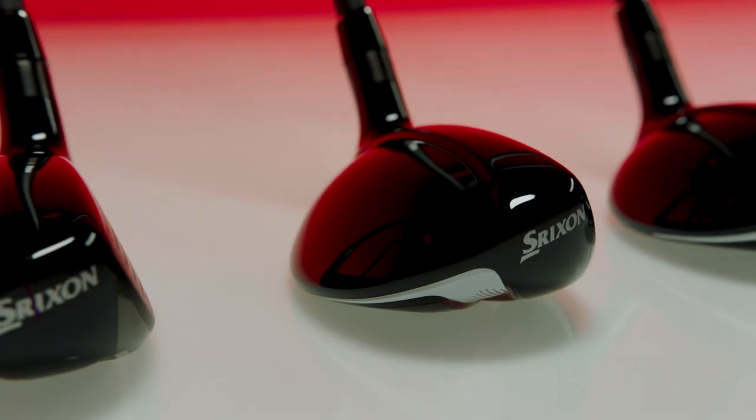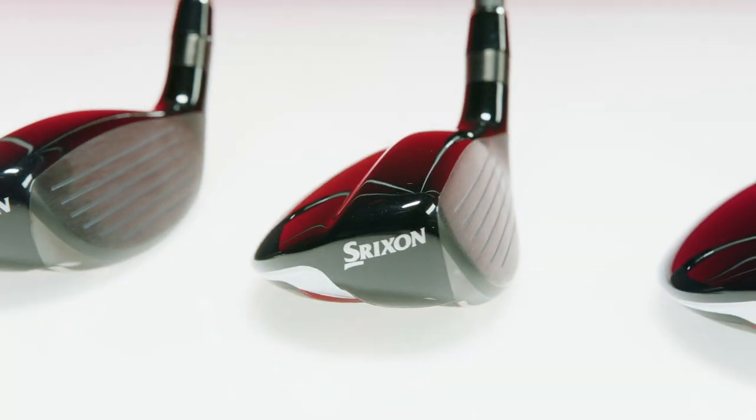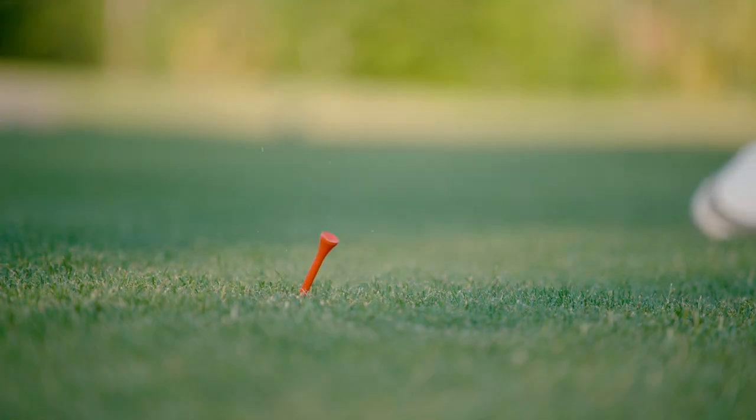Each fairway wood and hybrid also features a prominent crown step, lowering the center of gravity for a forgiving launch that towers above the rest.